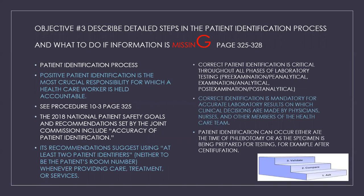Objective number three is to describe the detailed steps in the patient identification process and what to do if information is missing. We'll be covering this on pages 325 through 328. Positive patient identification is the most crucial responsibility for which a healthcare worker is held accountable. See the step-by-step procedure on page 325, procedure 10-3.